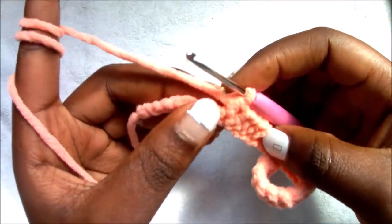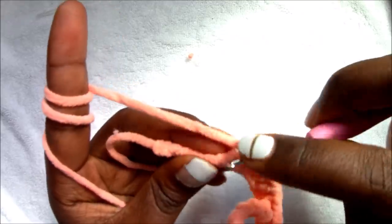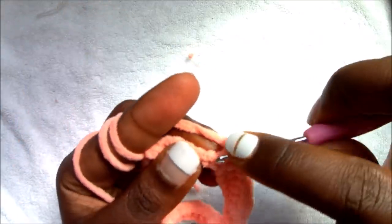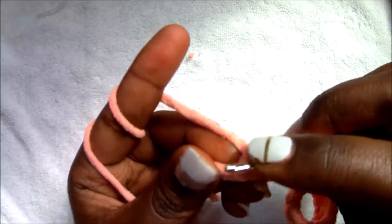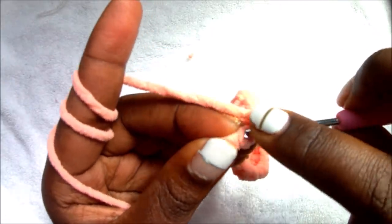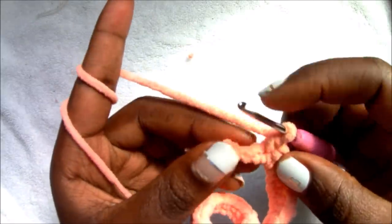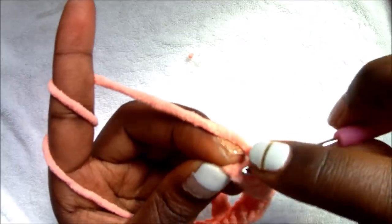After you're done with your 15 half double crochets, in the remaining eight chains we're going to do single crochet all the way through — so eight single crochets: one, two, three, four, five, six, seven, and the last one.